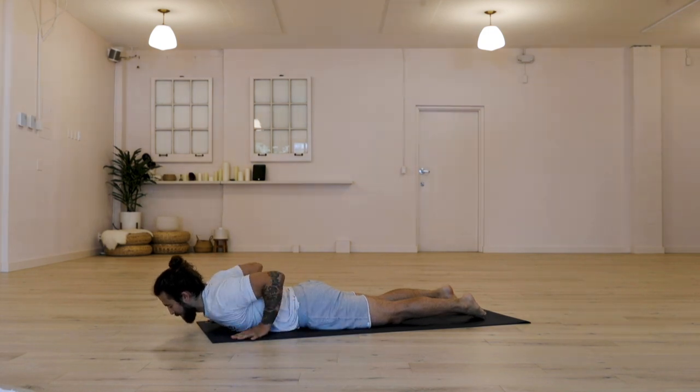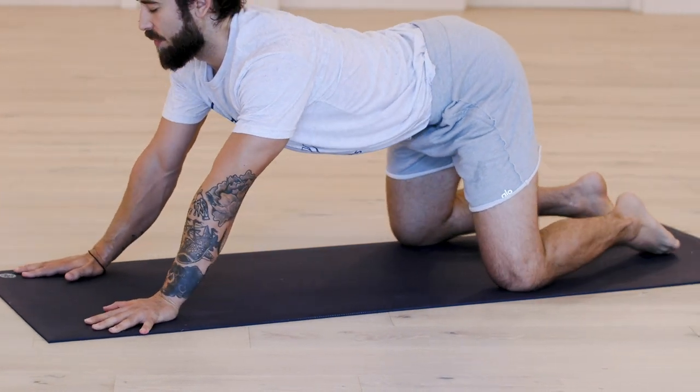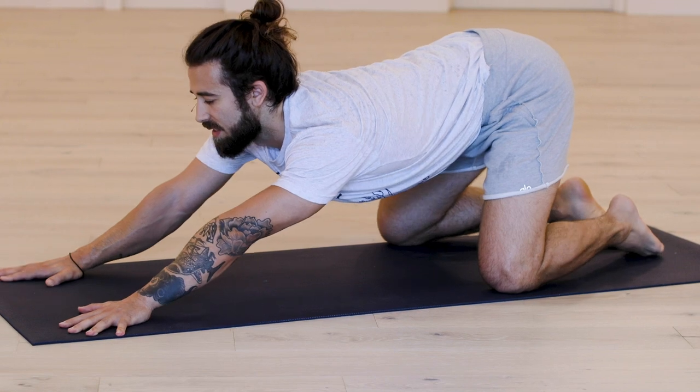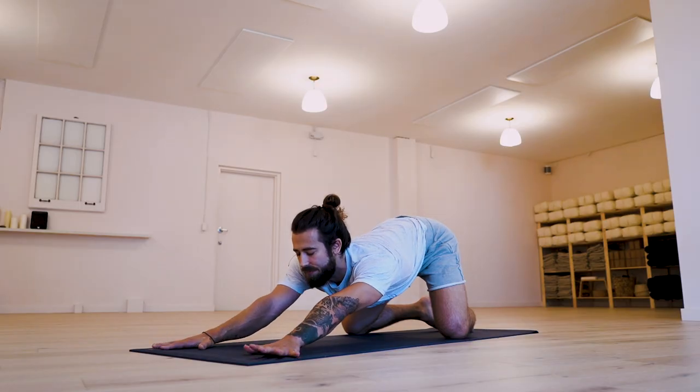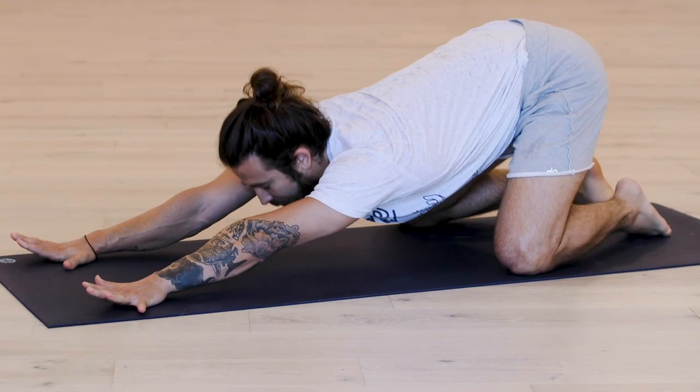When you feel ready, push yourself back to child's pose. Let the knees be wide. Push the hips back in space. Let the chest soften down. Close the eyes and just take a moment for you here. This is where we're closing off our practice today. If you feel like practicing more, your body's very warmed up to continue your journey. If this was all the time you had today, I hope your body feels better. I hope you feel a little bit more connected to where you are in this moment and in this time. I hope you have an amazing rest of your day. Peace.